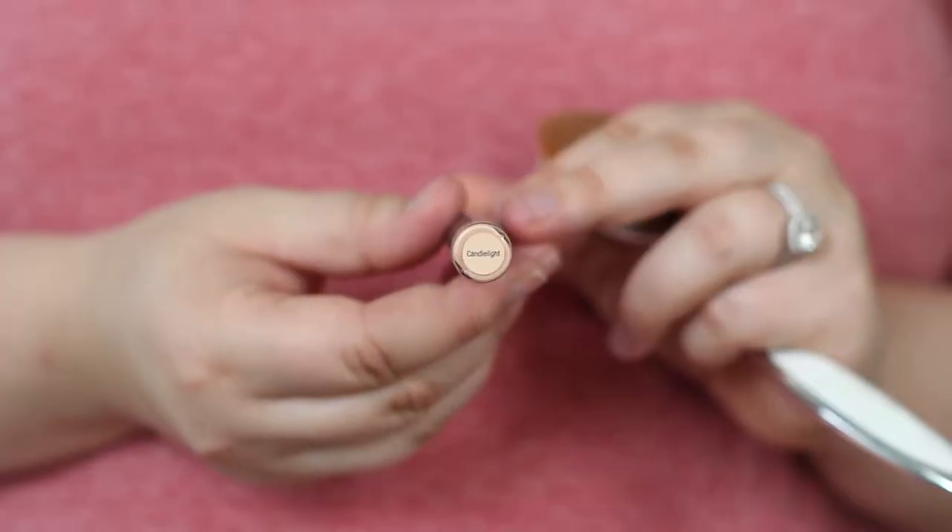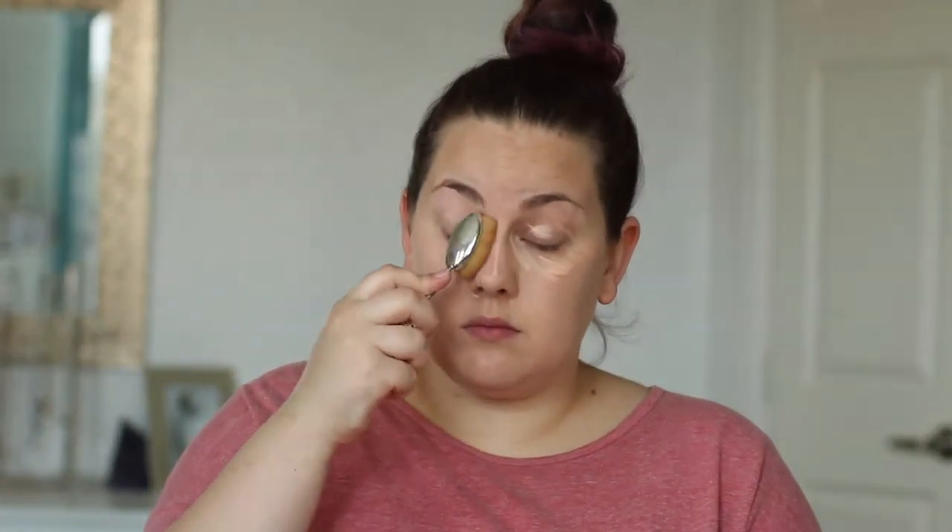Now we're gonna grab the Candlelight ShadowSense and we're gonna use this for concealer and for a little bit of highlighting. I love using this for concealer because it stays all day and does not budge. In my T-zone especially, any other concealer is just gone by the afternoon, but this will stay. I'm smoothing it out with that same Artiste brush — I put it on my face first and then I'm smoothing it out.